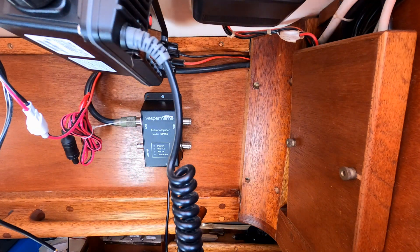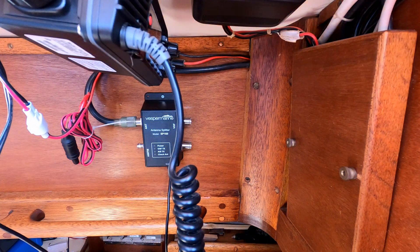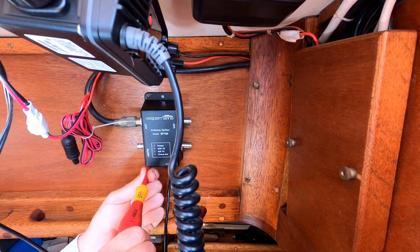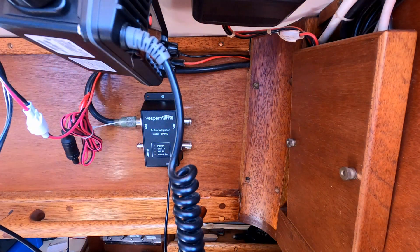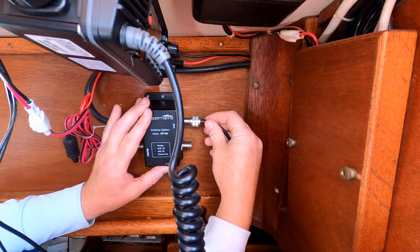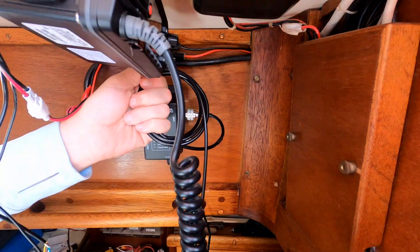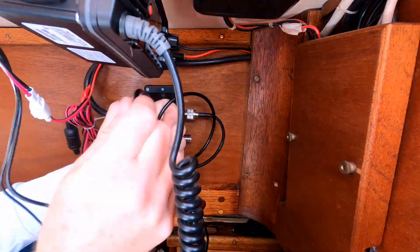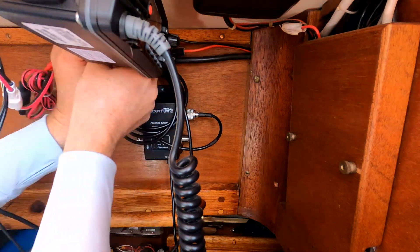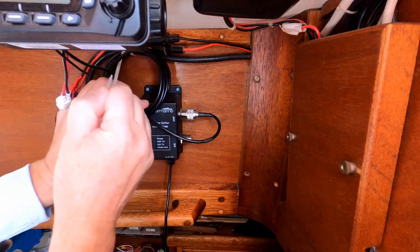AIS stands for Automatic Identification System and it works by communicating between different radio transceivers on boats — that's why it's connected to the VHF antenna. It collects GPS data through the GPS antenna, calculates your course and heading, and transmits that information through the VHF antenna to all other local boats in the area. There are two types: Class A, primarily used for merchant vessels over 300 gross tons traveling internationally, and passenger vessels and military vessels, which are all required to have Class A AIS transceivers.